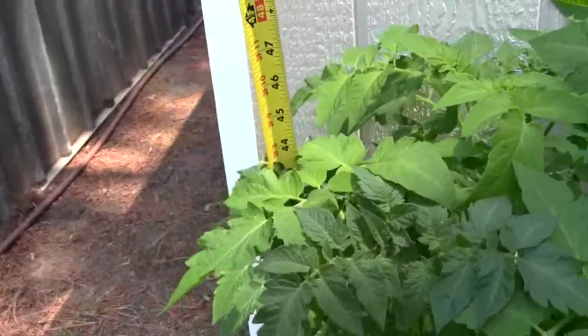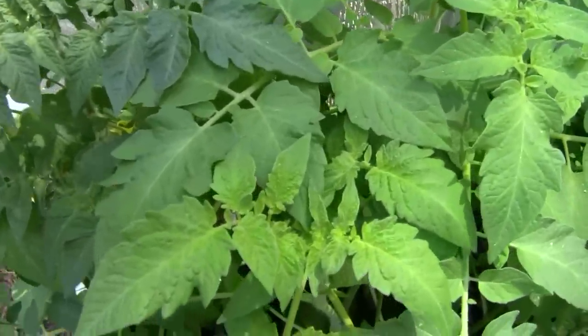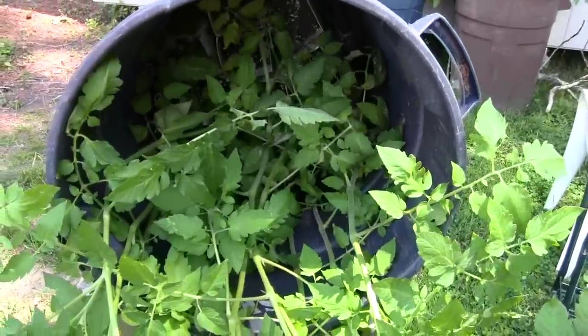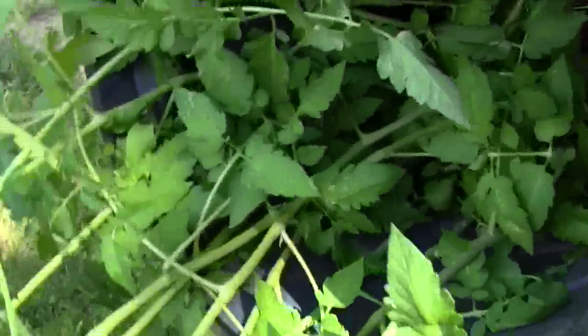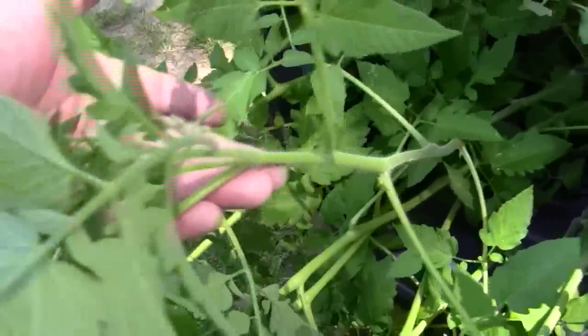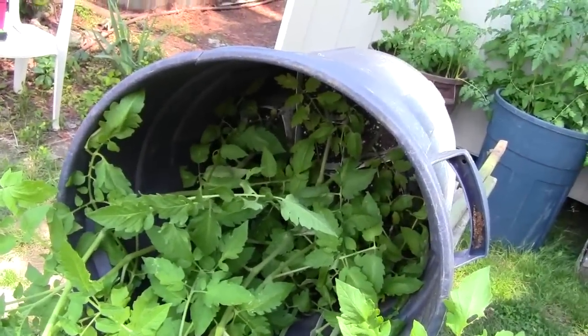These are all about the same size — the top of the leaves are about 45 or 46 inches. Those right there are a little bit taller; you can take an inch or more off the trash can. We like to take them out the way we put them in so we don't snap them. I put a little board here just to keep it from rolling off the table. We take the top one and lift — just like right here — and lift this out, hopefully without breaking it, then put it in the hole.